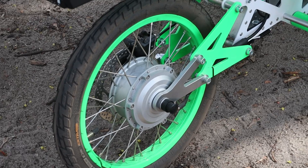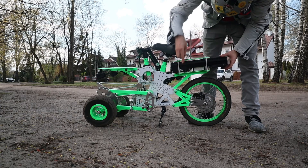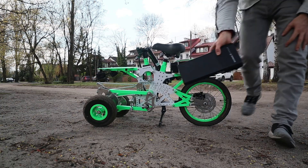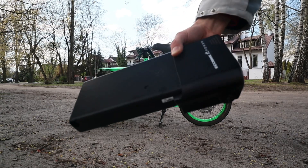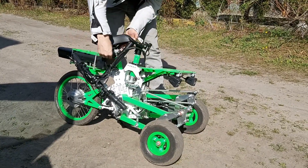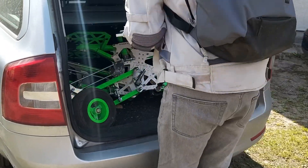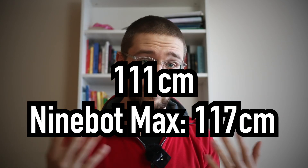It has a 350 watt nominal powered motor in the rear, it's a 36 volt system, battery is 13 amp hours, making it basically as big as the Xiaomi M365 Pro. So the range should be anywhere around 25-30 kilometers. The weight of the whole device is around 23 kilograms, just about 5 kilograms heavier than a Ninebot Max. You can see the exact length on screen here and the comparison to the Ninebot Max.